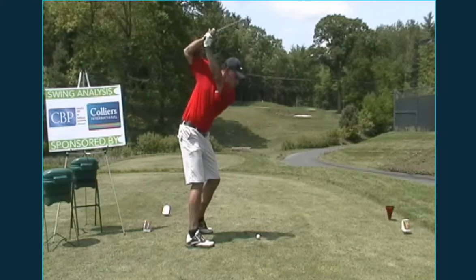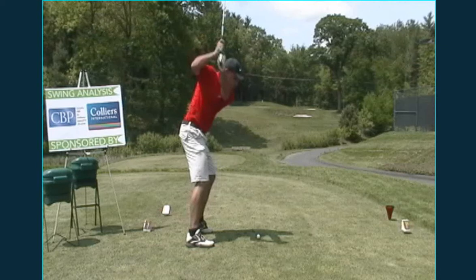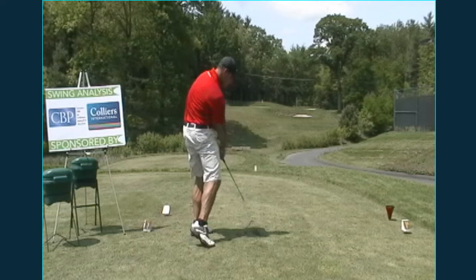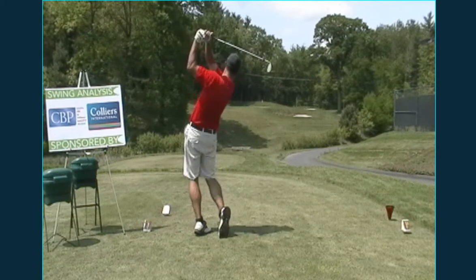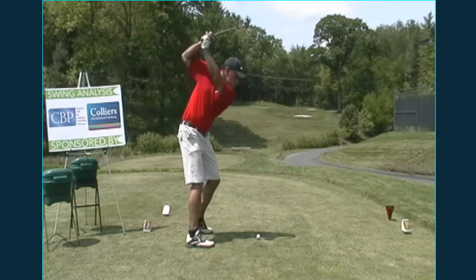And look at how it comes up and over — and then way extended away. Honestly, I really would be careful with that. It just looks like you could get hurt. You're coming down very steep on it. You're creating a lot of angle and you get through it pretty good, but you really get separated from the body there. My fear would be you'd have injury down the road.